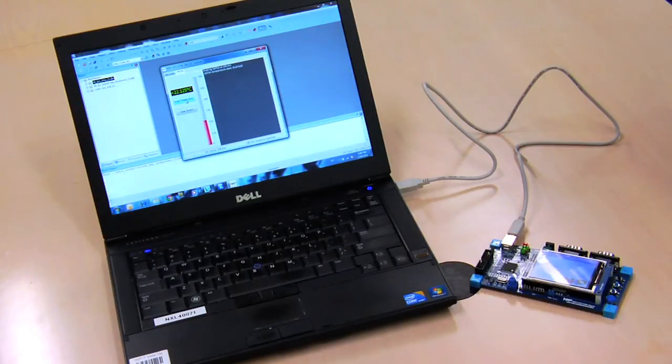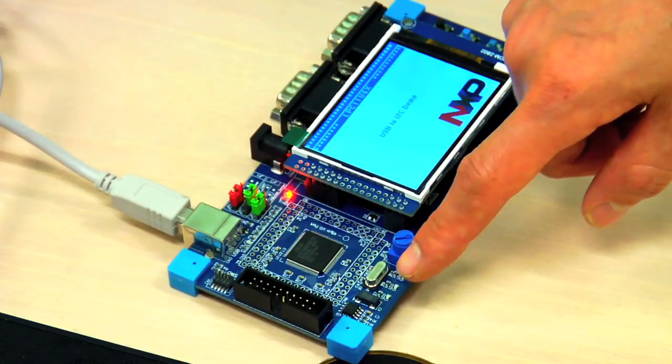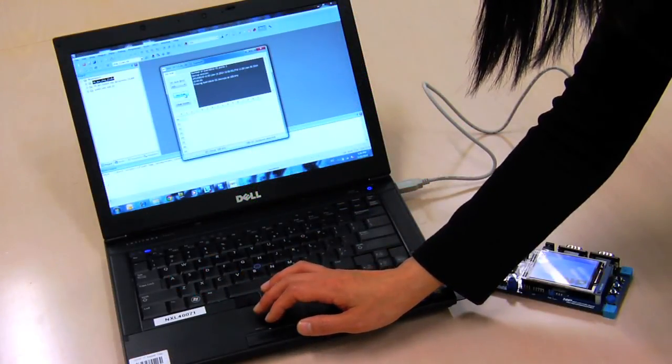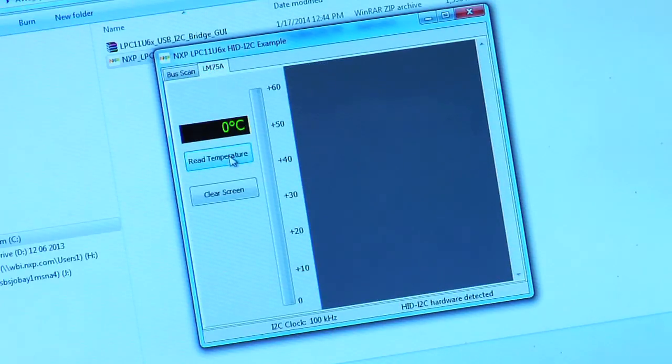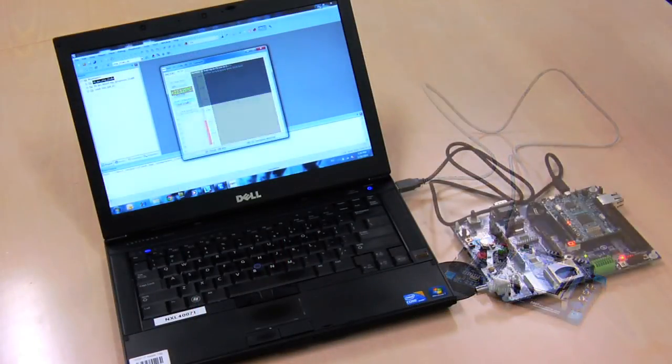With the LPC-11U68 development board, there is an I2C temperature sensor on board which can be controlled from the PC through the USB-HID device interface on the LPC-11U6X. Here we can scan the I2C port from the GUI and read in the temperature.